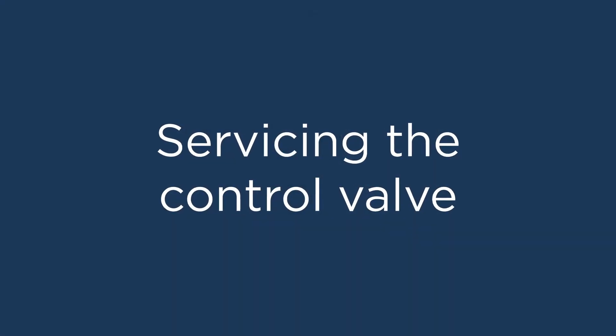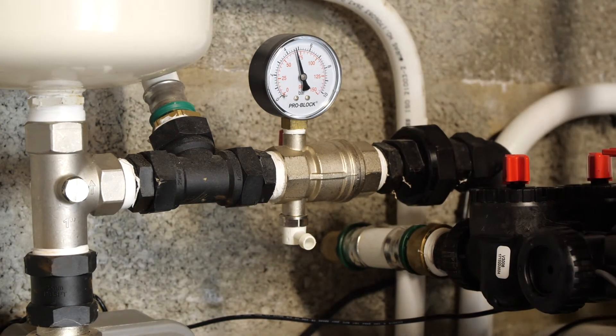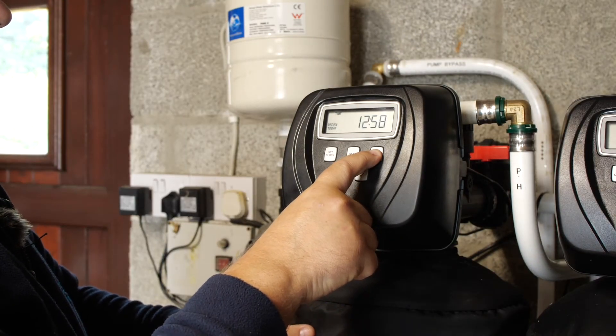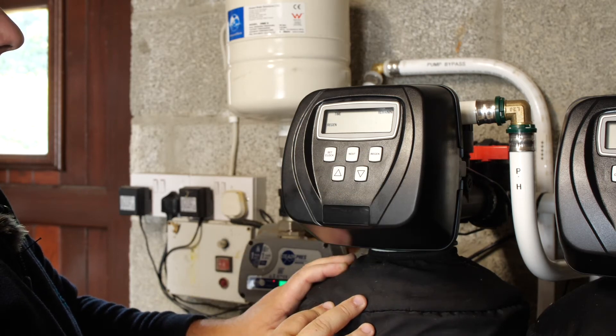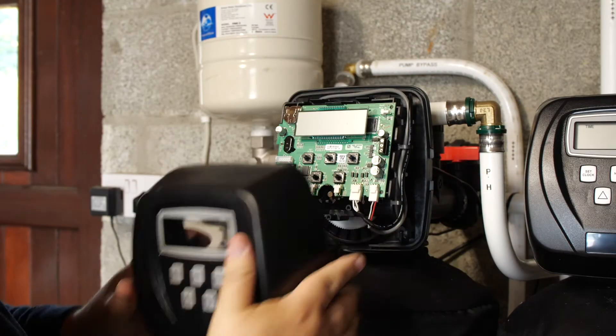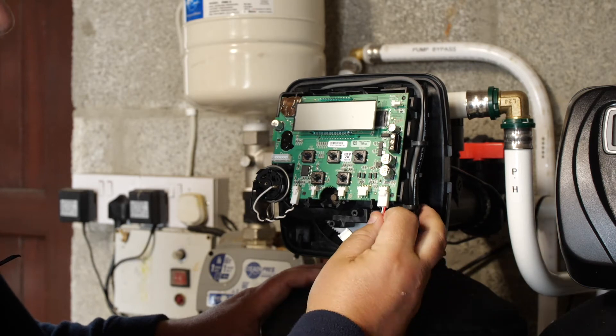These are the steps to service the control valve. Isolate the valve. Put the unit into regeneration to relieve the pressure. Disconnect the power. Remove the cover. Disconnect the power, meter, and motor cable.